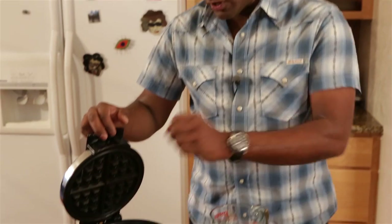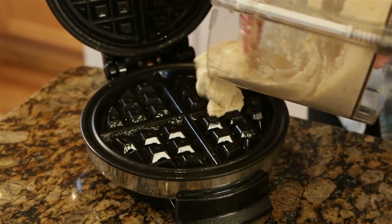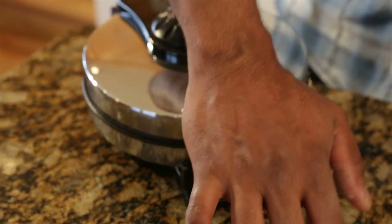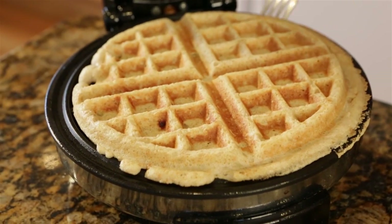First things first, you've got to make sure you have a waffle iron that's plugged in and hot. Let me check it with a little sprinkle of water — yep, that one's ready to go. Quick spray, and I'm going to pour this lovely batter on here. I'm going to close it and let it cook until it's completely done. Yep, there it is — that is a gorgeous looking waffle.